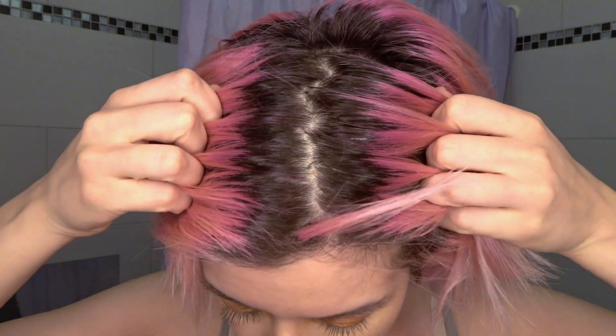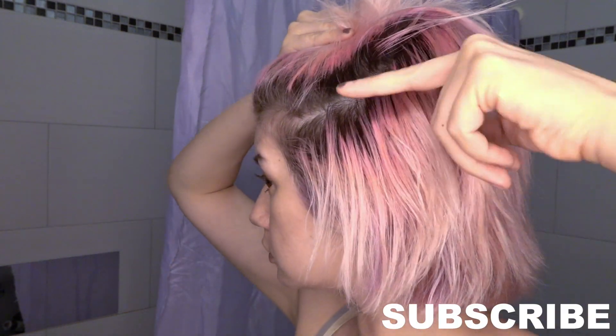As you can see, look at my roots. They're so grown out, and they needed to be bleached definitely.